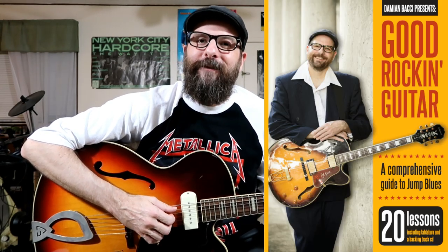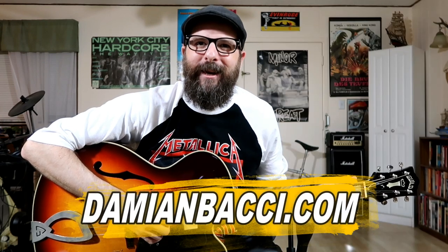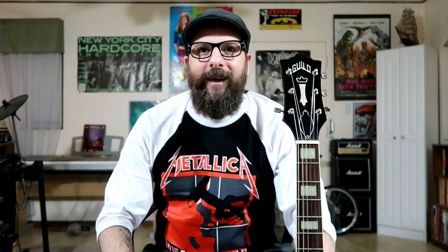Friends, that's all for today's guitar lesson. I want to thank you for hanging out with me. If you enjoyed the lesson, please give it a thumbs up and subscribe to my channel if you haven't already. If you're digging jump blues guitar, I encourage you to pick up my Good Rockin' Guitar course, available at my website at DamianBocce.com.